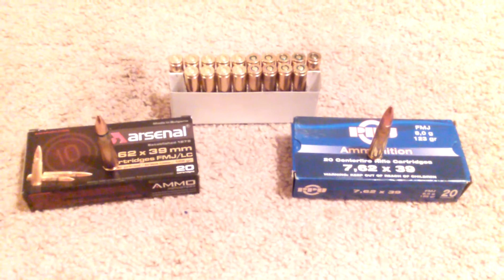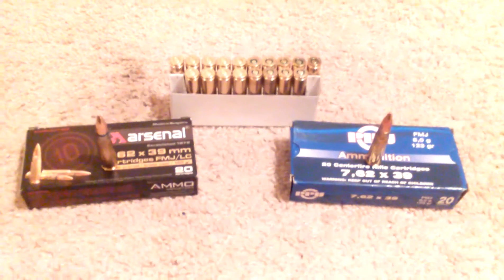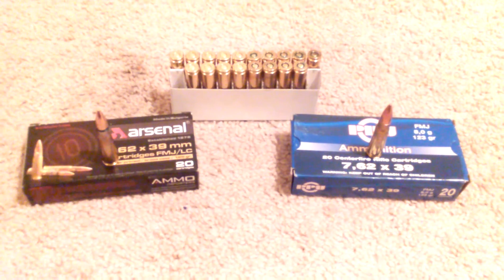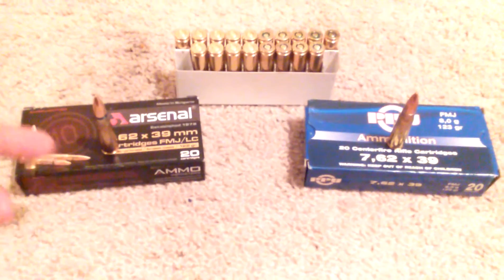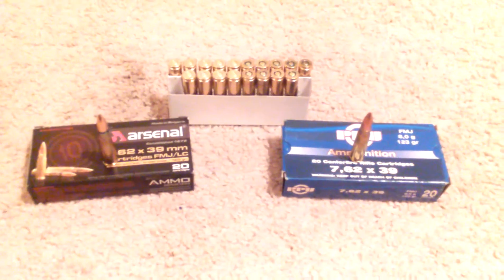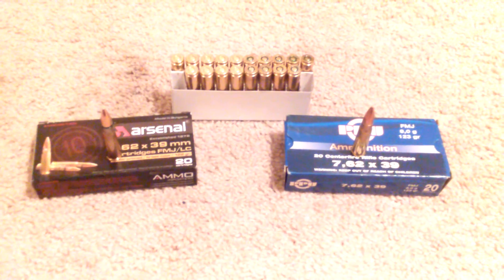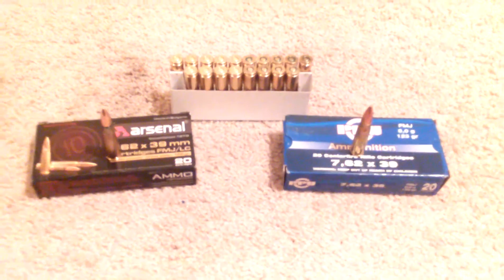Just wanted to make this video and let you guys know what's out there. Of course there's more expensive brass case stuff for 7.62, maybe for hunting with your AK or whatever, but I think this ammunition will do as much damage and this is probably as cheap as you can get for brass case. I hope you liked the video — definitely subscribe, I appreciate you watching. As always, be safe, God bless, have a good one.